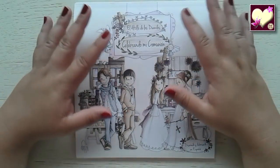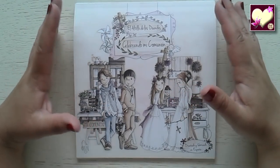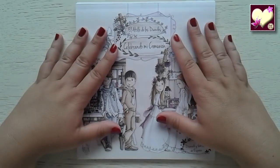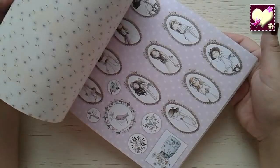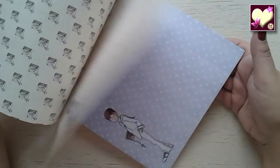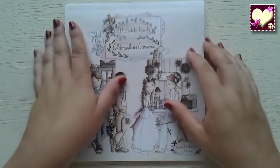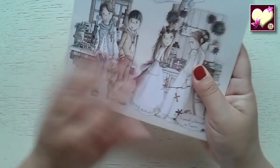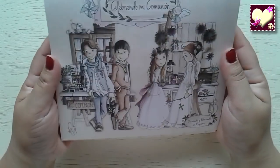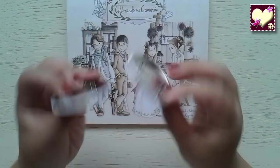La verdad es que los papeles son preciosos. Cuando había visto los papeles grandes sueltos me quedé enamorada de ellos, y ya cuando abrí este me terminó de rematar porque me parecen tan delicados, tan finos, tan combinables unos con otros, y se pueden utilizar para muchos otros proyectos que no sean de comunión. Los papeles son una monada, de 20x20, un tamaño que nos viene bien para hacer un libro de firmas o un álbum de fotos de comunión. En total son 28 hojas.